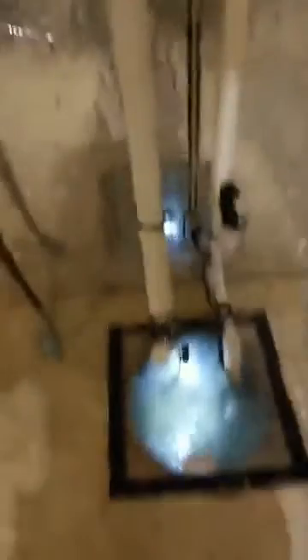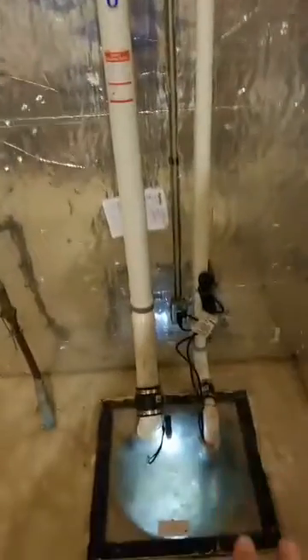The larger pipe is the radon system for the pit, and then the smaller one is the sump pit. I put my flashlight on there so you can kind of see through the plexiglass — there's some water in there.